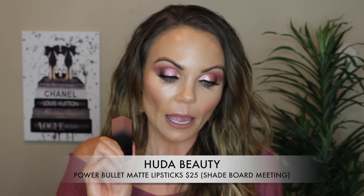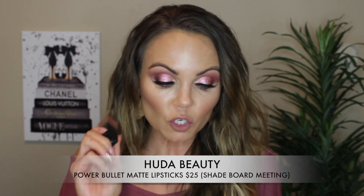I also picked this up when I was at Sephora today — the Power Bullet Matte Lipsticks. These retail for $25. They are the new ones that she just launched, maybe a month ago. I got it in the shade Board Meeting and I'm actually wearing it right now. I think it's a really pretty shade. This is kind of the shade I've been looking for — a really pretty cool-tone brown with a little bit of that mauve in it. I'd been looking for that shade and I found it.